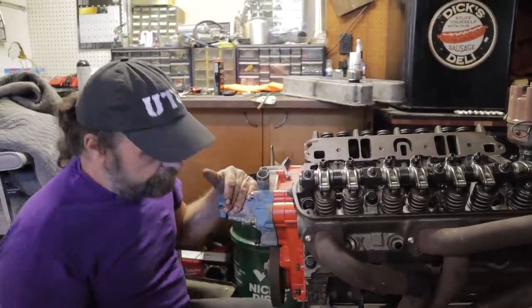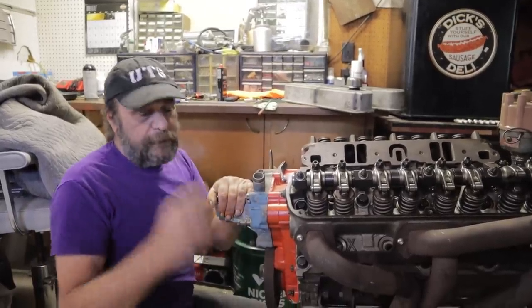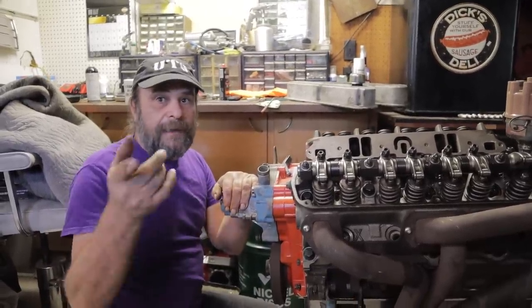It takes a little time, but you can get it. So that's it — a quick, easy, simple method of degreeing a camshaft with a feeler gauge. I'll see you tomorrow.